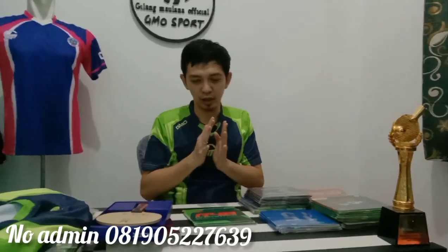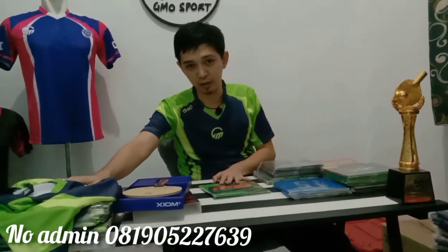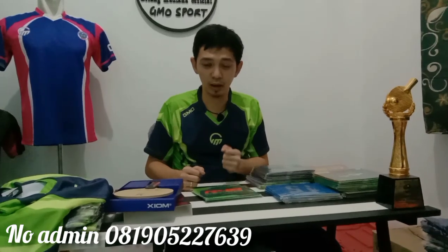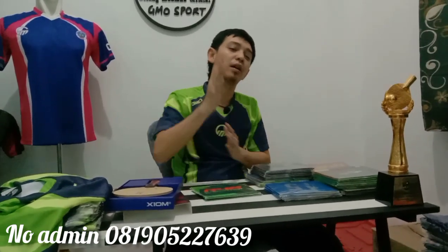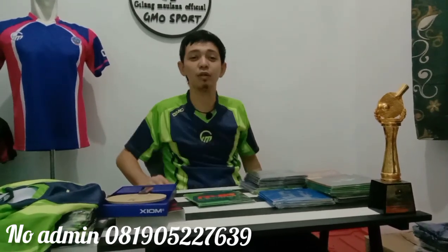Konten sekarang saya bikin ini adalah membahas kayu dan karet yang saya pakai, serta menginfokan bahwa jersey GMO sudah hadir, sudah ready dalam berbagai ukuran. Dan juga menginfokan bahwa merek brand Butterfly di GameOSport juga sudah ready.